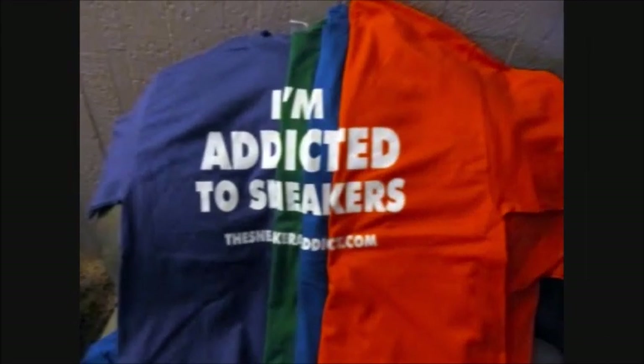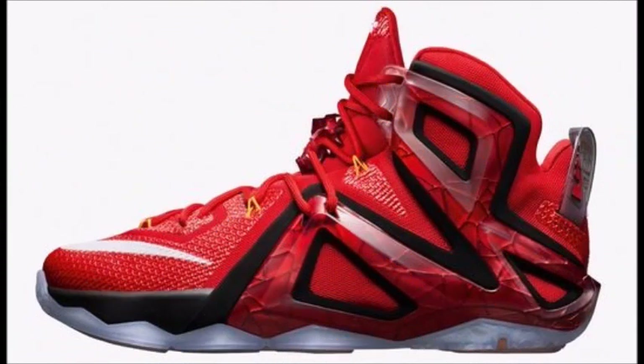What's good, back up in the building. It's your boy DJ Delz back with a brand new episode here at the Sneaker Addict Show, just checking in to see what everyone's opinion is.